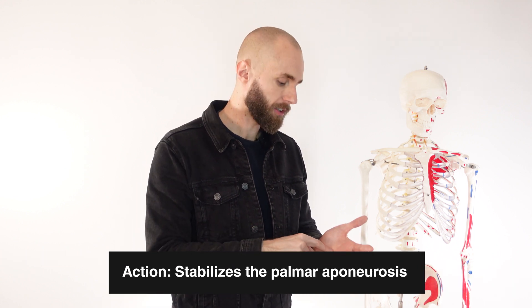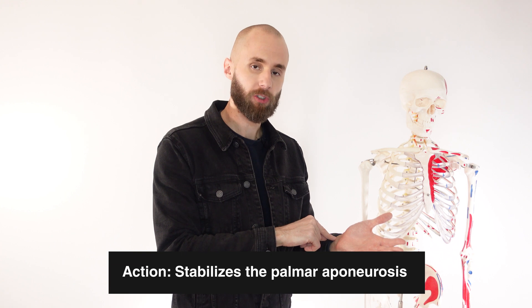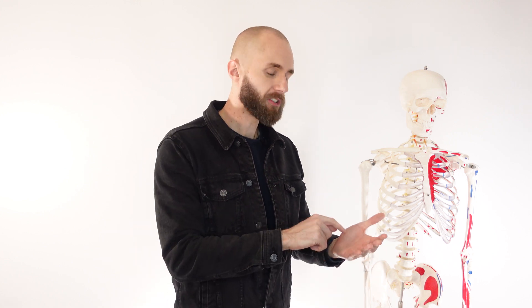In addition to that wrist flexion, we've also got stabilisation of the palmar aponeurosis. The palmaris longus comes down and connects to it there. Because it's connected to it, that's going to help stabilise it — the more things are connected on something, the more stable it is.